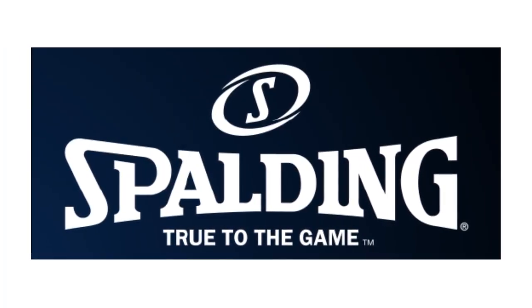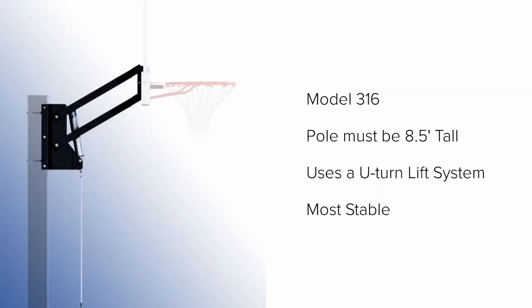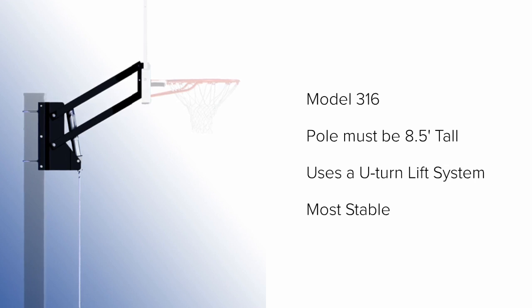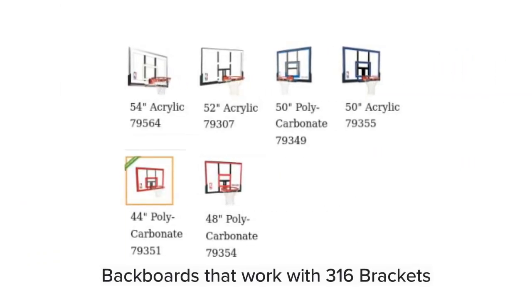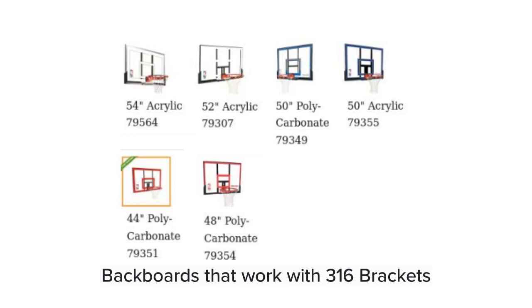The next brand is Spalding — it's a little more complicated to explain but I'll simplify it. This bracket is the most stable of the ones we've talked about and is our best selling Spalding bracket. It's got a rod hanging down that unhooks so you can store it in your garage. You crank it to the left to lower it and crank it to the right to adjust it anywhere between 7.5 and 10 feet. It mounts to a 3.5 inch round pole and your pole must be 8.5 feet out of the ground. The best selling backboards for this bracket are the 54 inch model 79564 and the 52 inch model 79307.